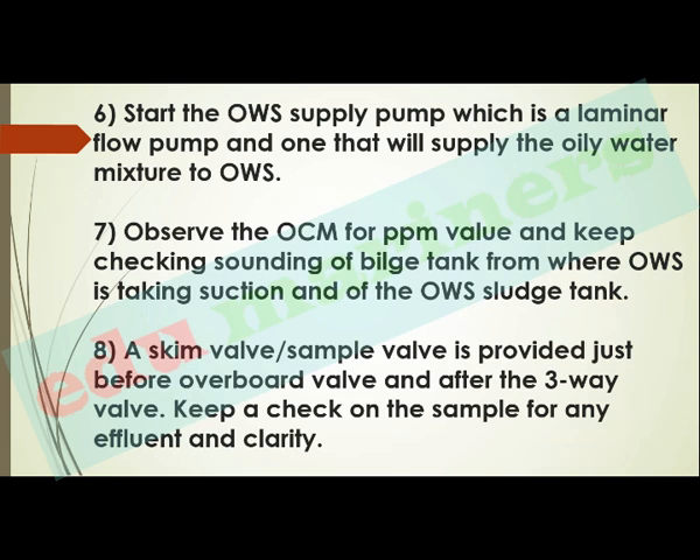Start the OWS supply pump, which provides laminar flow with no turbulence, supplying the oily water mixture to the OWS. The bilge pump supplies bilge from the bilge holding tank to the first stage of the OWS. Observe the PPM reading discharging from the second stage via the OCM, and keep checking the sounding of the bilge tank and the OWS slush tank. A skim valve or sample valve is provided just before the overboard valve and after the three-way valve — keep a check on the sample for clarity.